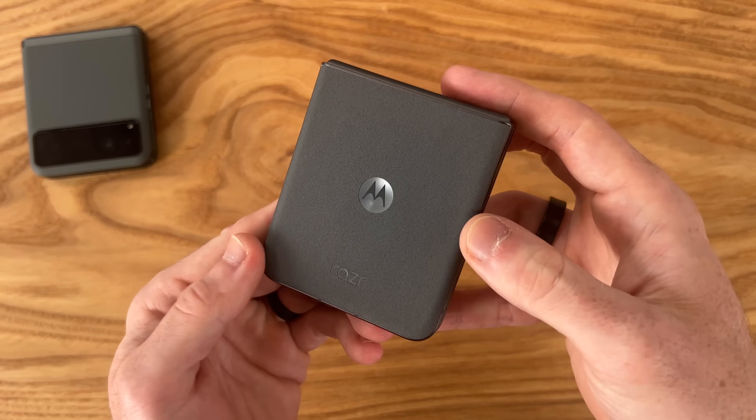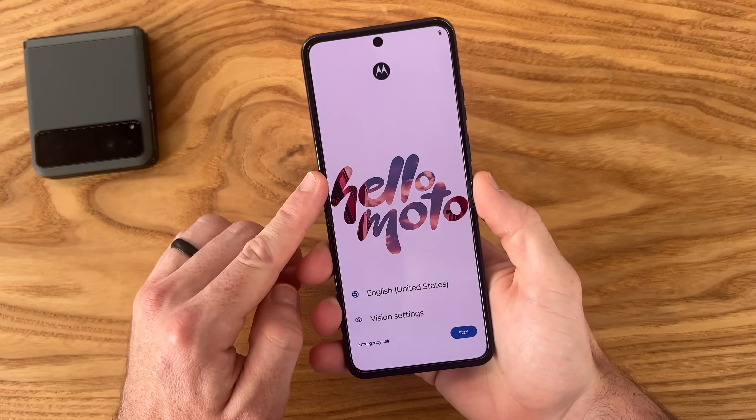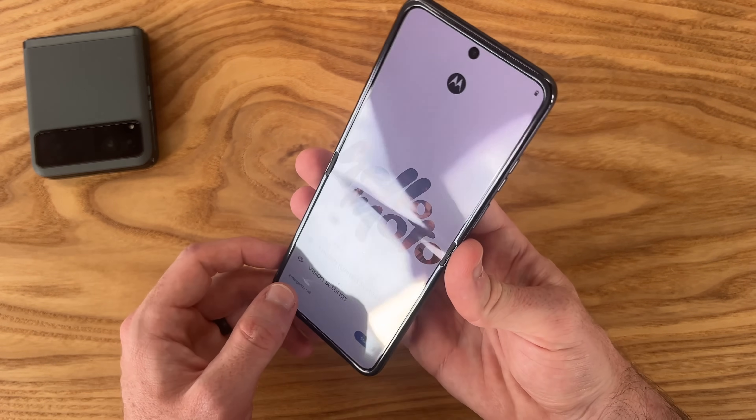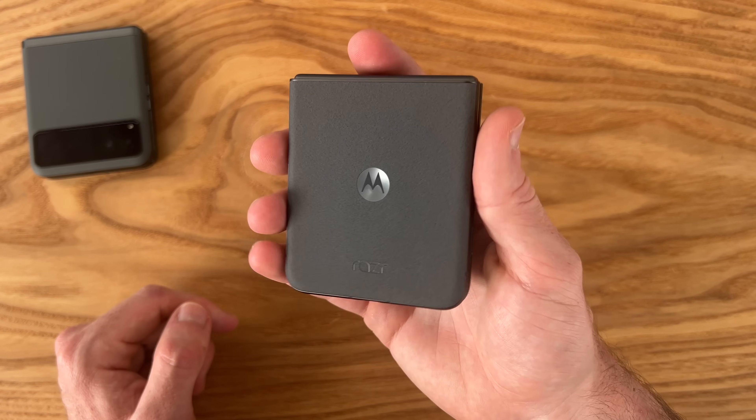I am definitely impressed with this 2024 Razr initially from a physical perspective. I'm going to go ahead, put my SIM card in, set this phone up, use it for the day, and come back with my final first impressions of the 2024 Motorola Razr.